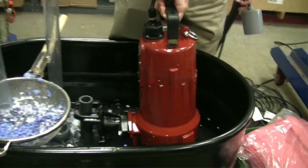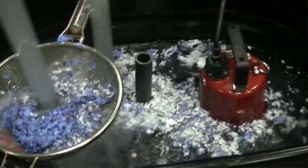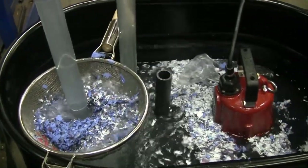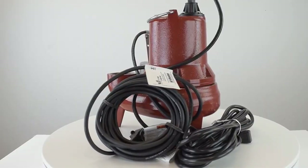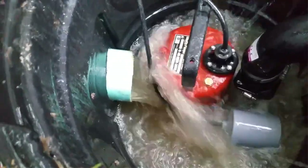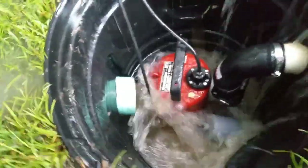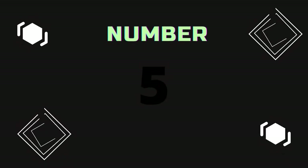Product Specs: Horsepower 1.5 HP, Flow Rate 160 GPM at 5 feet, Material: Cast Iron. Pros: High flow rate, solid cast iron construction, replaceable power cord. Cons: Expensive.